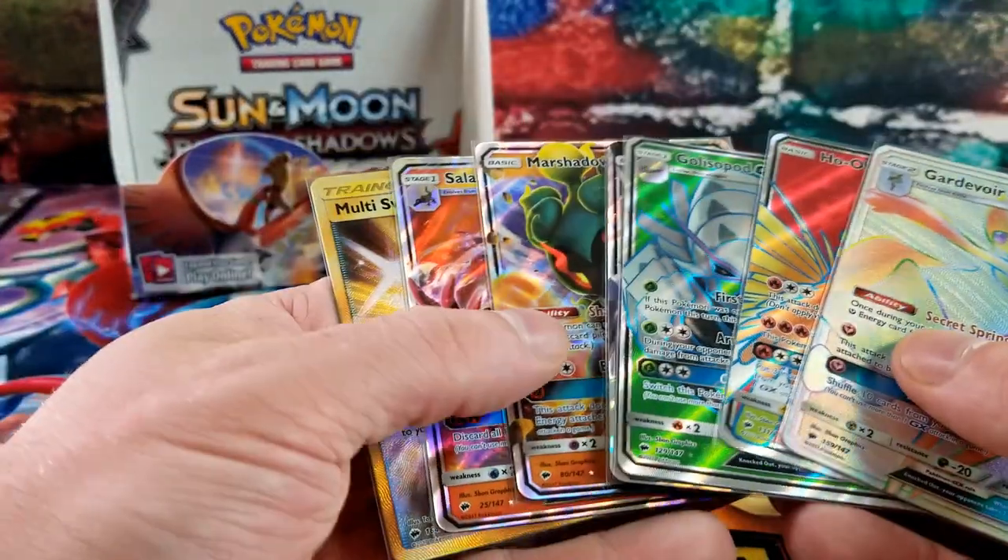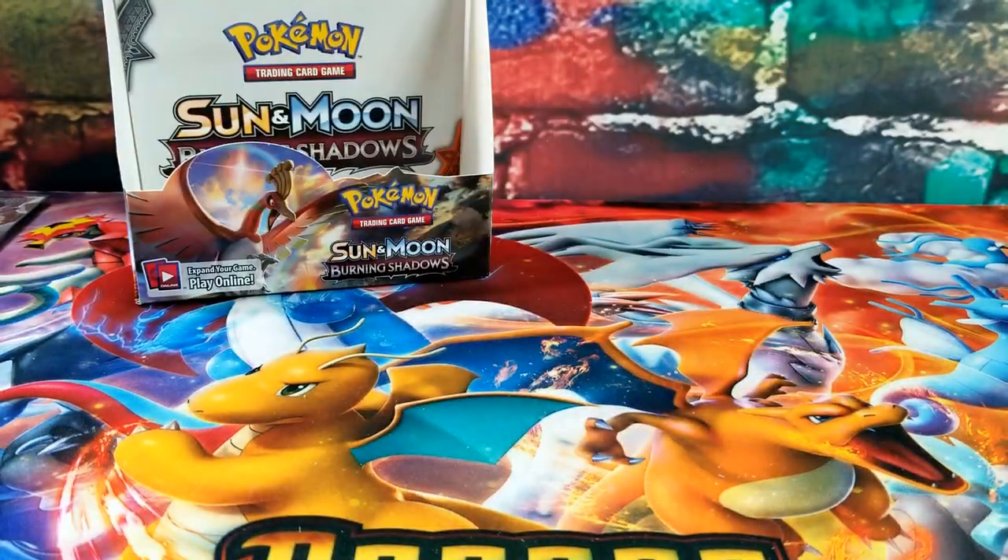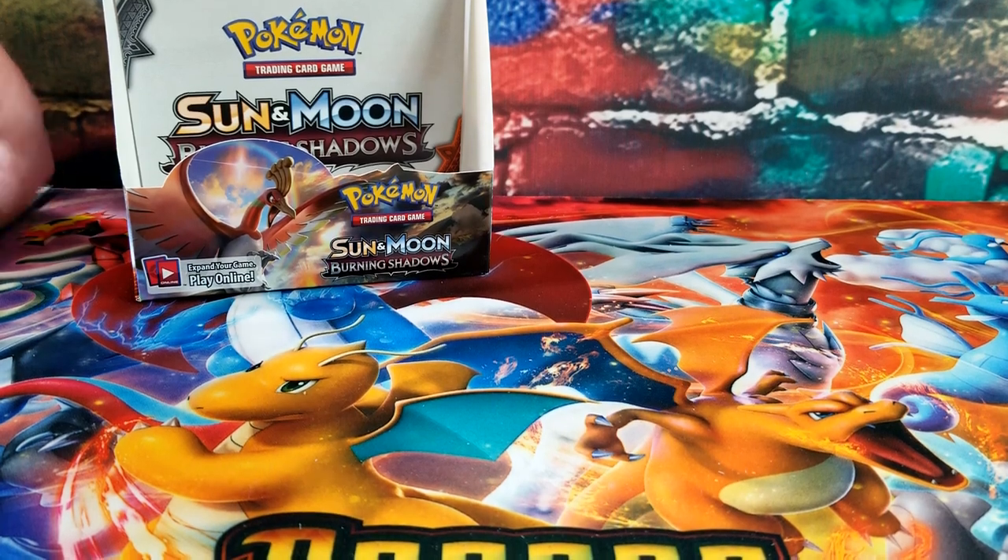Quick recap of Burning Shadows: seven hit cards total. We got Salazzle GX, Marshadow GX, Necrozma GX, Full Art Golisopod, Full Art Ho-Oh, Rainbow Rare Gardevoir GX, and a Gold Multi-Switch. Seven hits, two full arts, a gold, and a rainbow — very, very awesome.